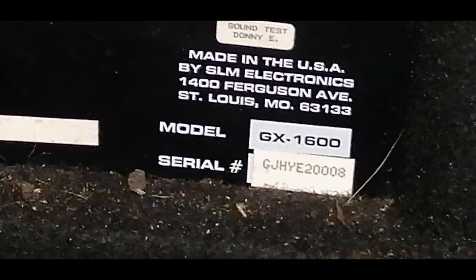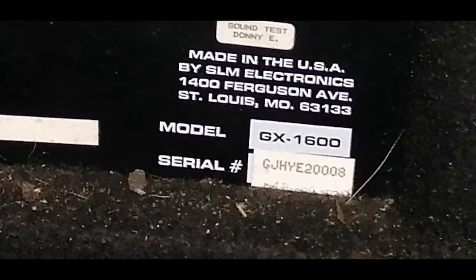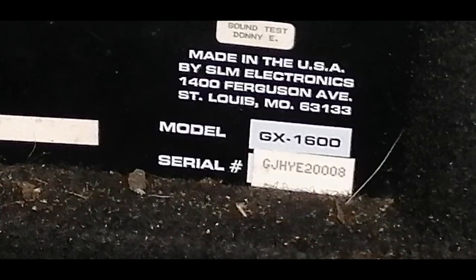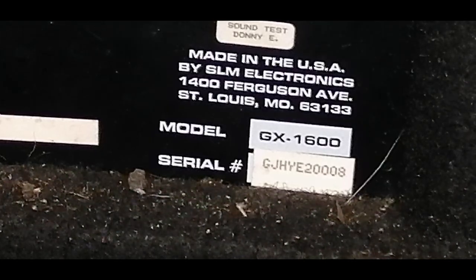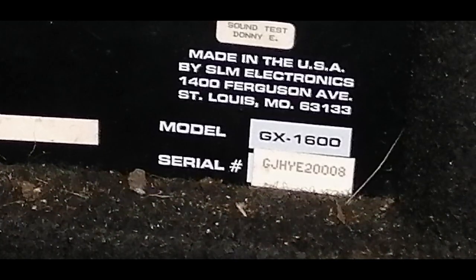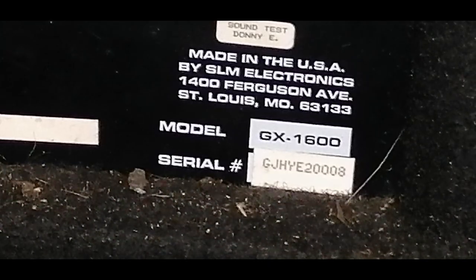Obviously they're all different. As you may have seen in my previous video with the Crate GX 130C, that one tells you the date, year, month, and model number - the one I have is serial number one, August 1992. Quite a rare piece to be honest.